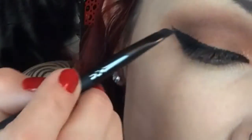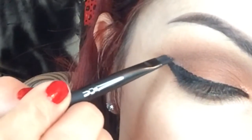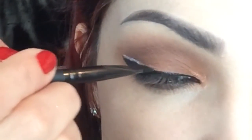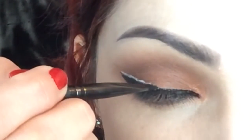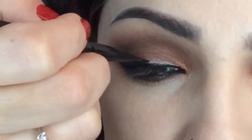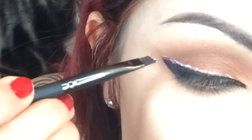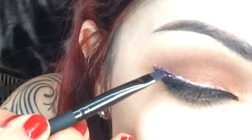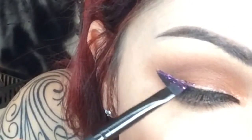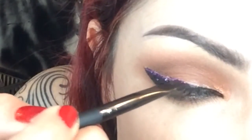Now apply the Stay Glitter Fix with an angled eyeliner brush, tapping it right above the liquid eyeliner to create another line — that's where you'll apply the glitter. Lightly tap it on, no rubbing. Dip into the glitter just a tiny bit and little by little, gently tap the glitter on. That is how you create a glitter eyeliner look.